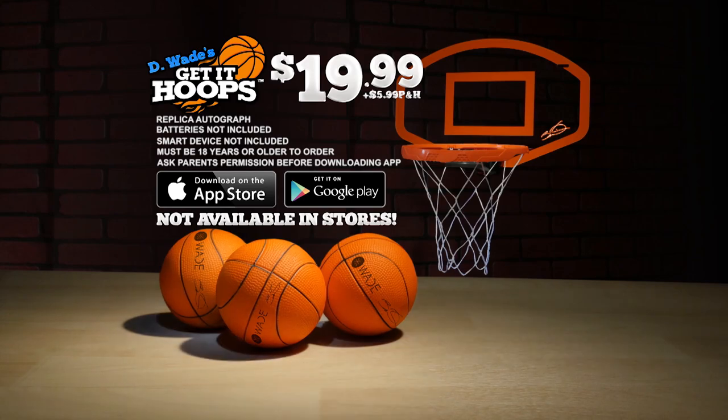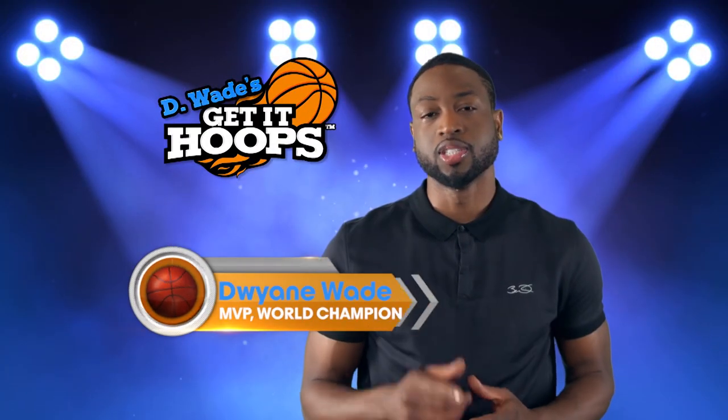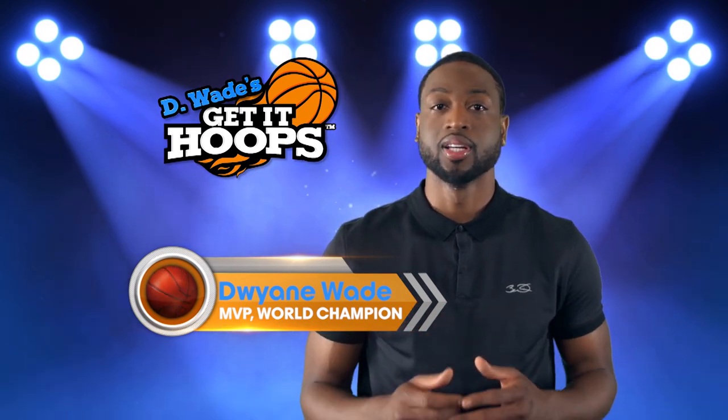Call or go online to getithoops.com. Batteries not included, must be 18 or older to order. It's your room. It's your court. It's your game. Get It Hoops.